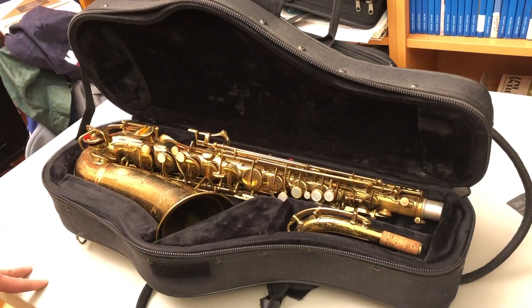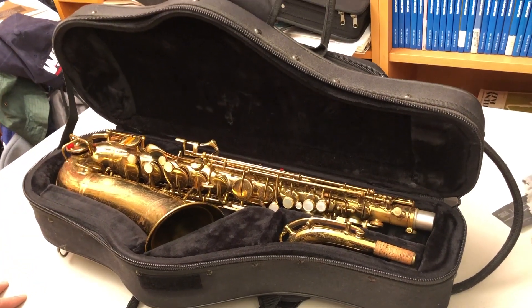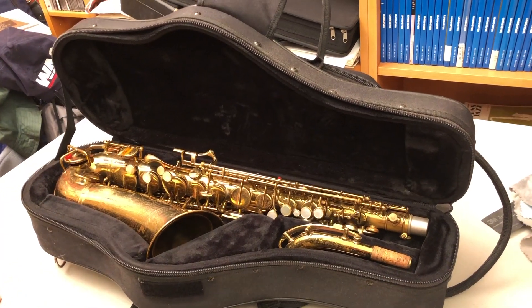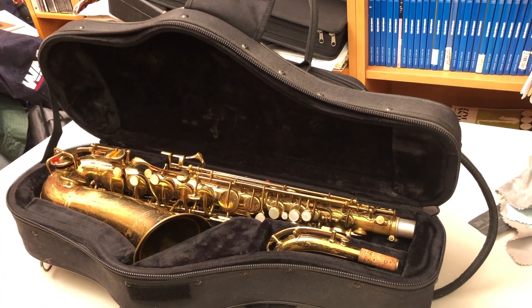Hello, my name is Malcolm, and I teach saxophone lessons. I want to show you this instrument that I'm selling on eBay, where my eBay seller user ID is SaxTeacher.